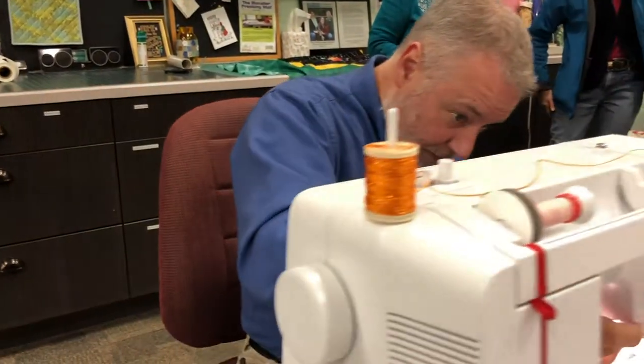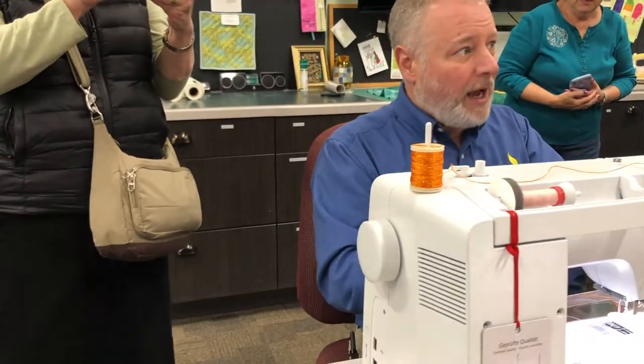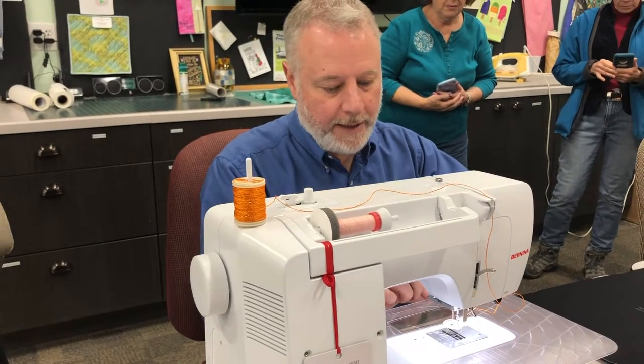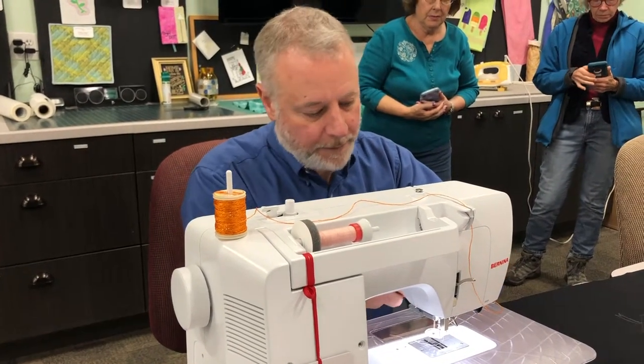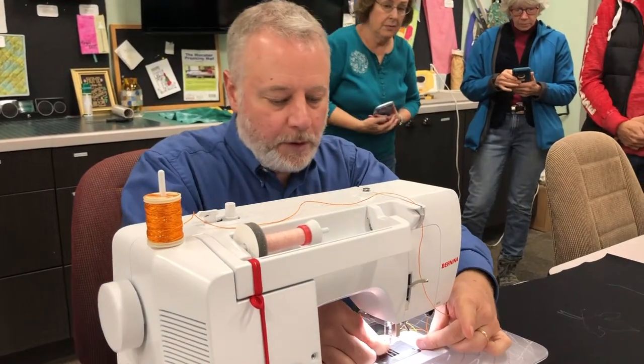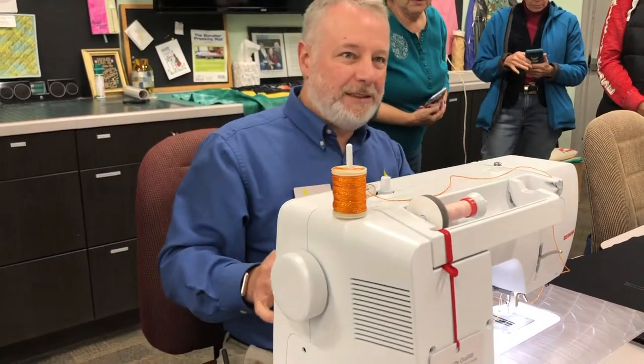The reason I did that is when you look at the way Bernina tells you to do it, they want you to take the foot off the machine to thread the yarn. I find that then you get all this yarn and it gets all over the place. So I get the threader in there, drop the yarn in the big fat hole, pull, and then I'm done — everything's in the right space already.